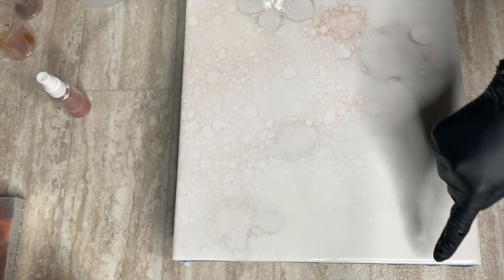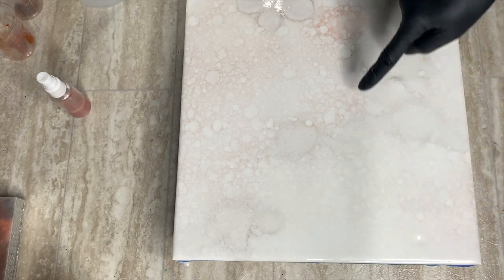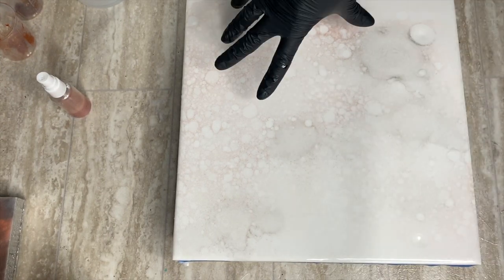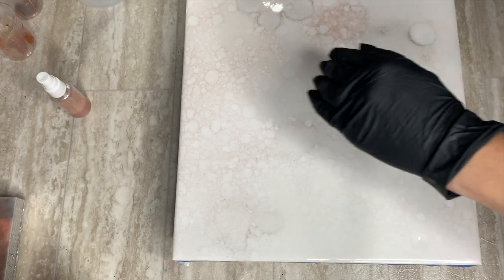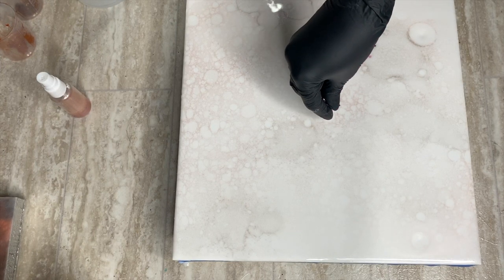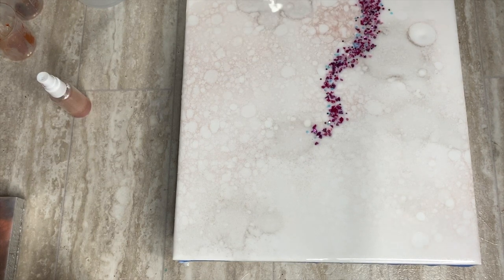I'm going to let that alcohol do its thing and plan out visually in my mind how I want things to lay out. Because of the way the alcohol moved, I was originally planning on going in kind of an S shape, but now I think I'm going to have a light side and a dark side. Whenever you use one side and have some movement ending on another side, it's called activating the edge, and it creates a lot of movement for the eye. I'm doing a little bit first just to create my lines so I know where I'm going.